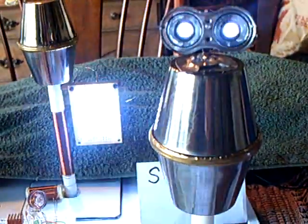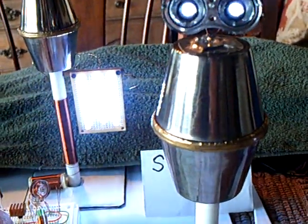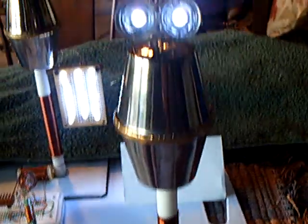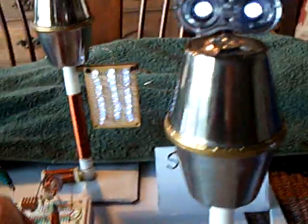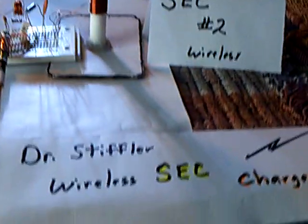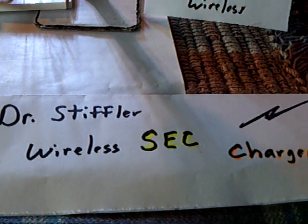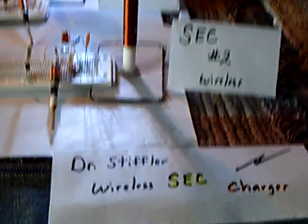You can tune the SECs with just one of them. You can see these things going in and out of resonance — these coils going in and out of resonance as I vary the inductor. That's a variable inductor right there. Either one will do it; you can make either SEC unit do the adjustment. A very interesting little experiment. This is Dr. Stifler's rendition of a wireless SEC charger, and it's different than the one I showed in my previous video. Thanks for watching.